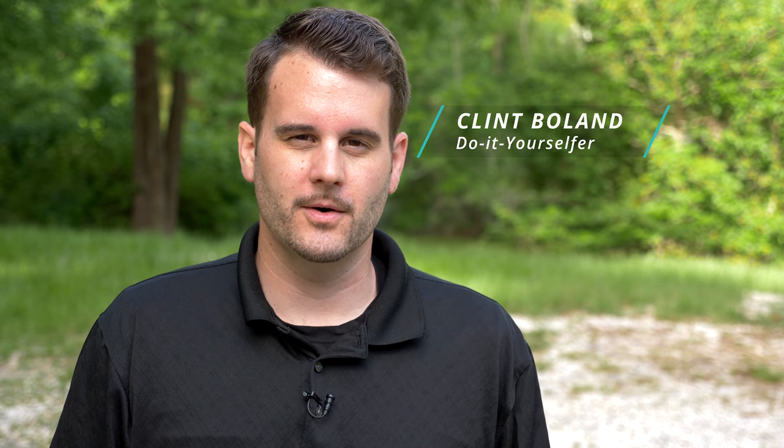Hey fellow YouTubers, today I'm going to show you how to change your cabin air filter on a Scion, Toyota, or even a Lexus. This will basically save you 50 to 100 bucks at the dealership and it's going to help you have cleaner, better filtered air inside. It's something that needs to be done quite often — about 15 to 20,000 miles — and it'll give you better smelling air and help your air conditioner filtration system work a little bit better.